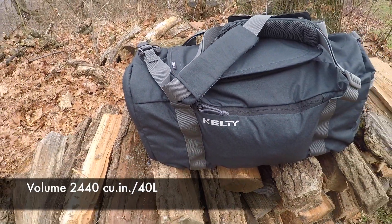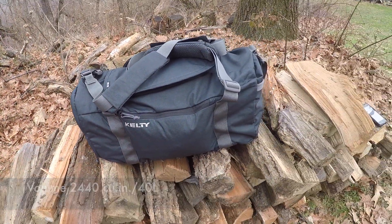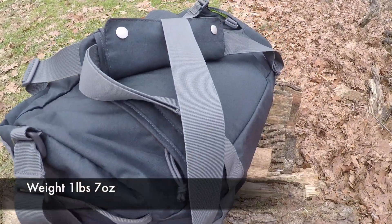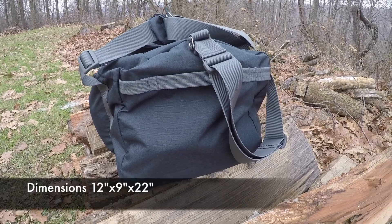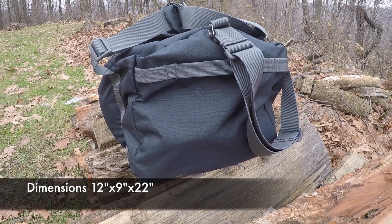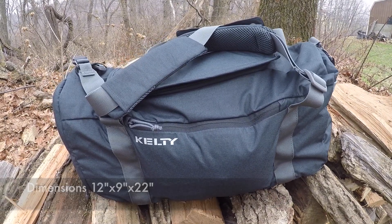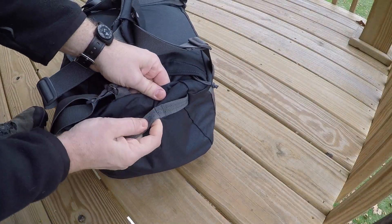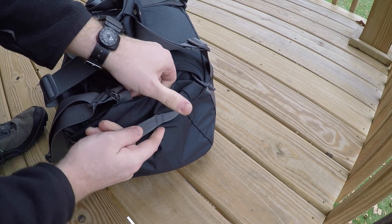The volume is 2,440 cubic inches or 40 liters. The weight is one pound seven ounces, and the dimensions are 12 inches long, nine inches high, and 22 inches wide. On either end of the bag they have a really strong grab handle — nicely double-stitched.